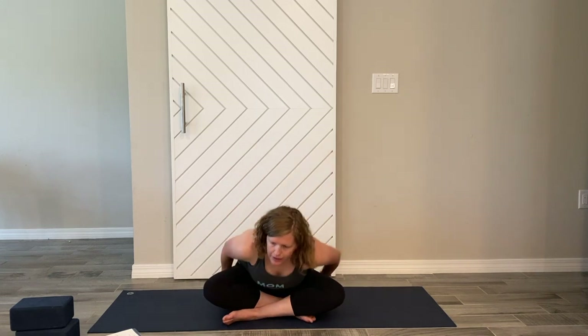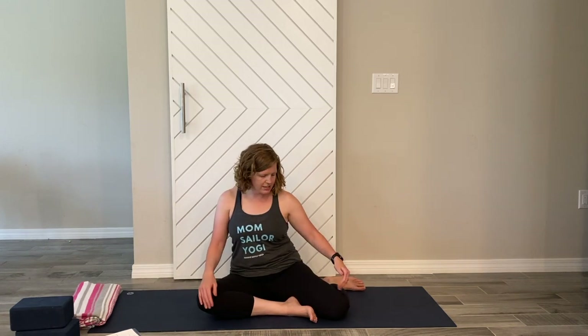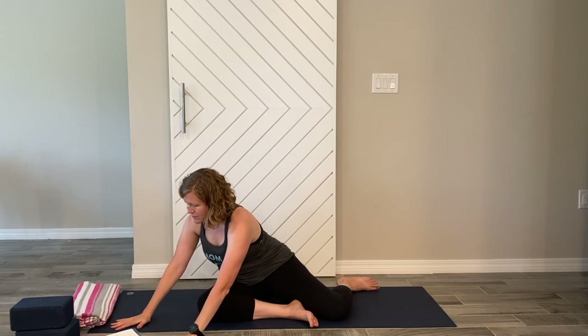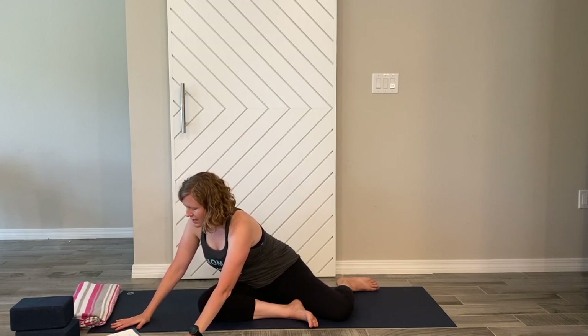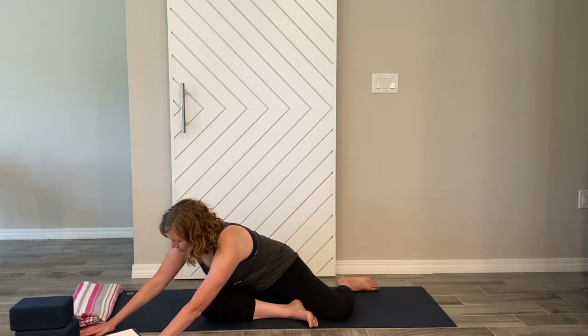Either stay on the blanket or move it out and come to 90-90 — right leg points across at a 90-degree angle, the left is in front also at 90 degrees. Inhale lengthen and turn over to the left, forward folding over the left knee with a nice tall back — hips sinking back into the hips for a stretch. Inhale, lengthen, and walk your fingers out a little more, allowing the hips to come back to get a little deeper into the stretch.